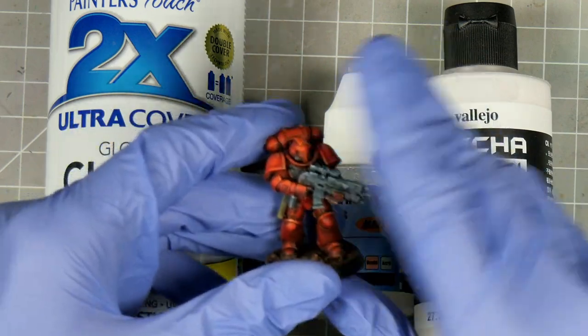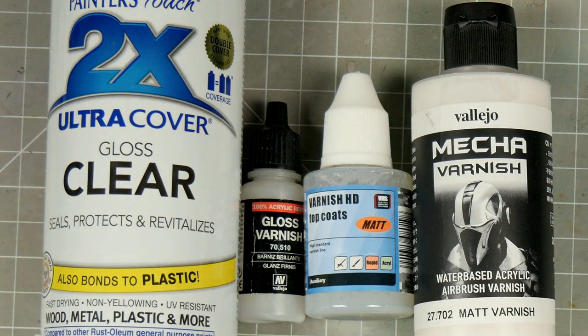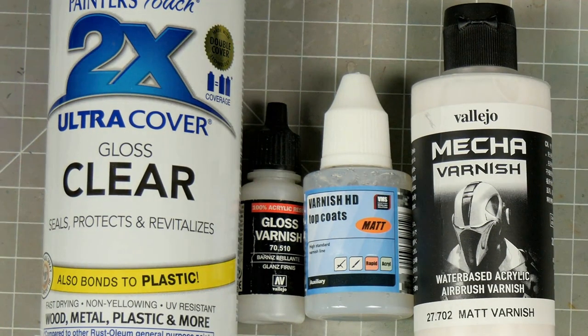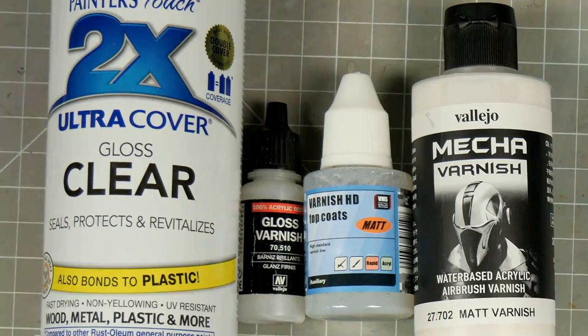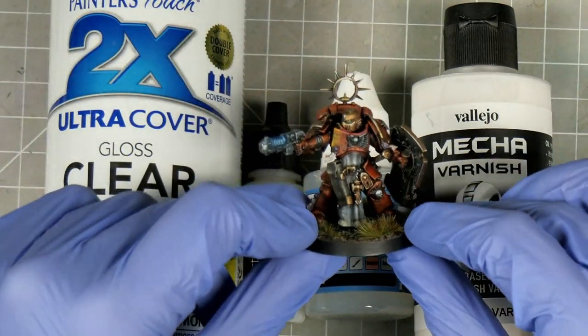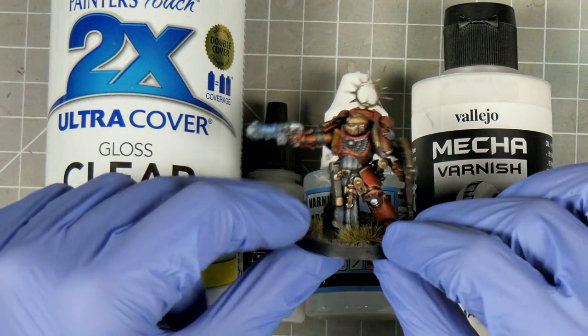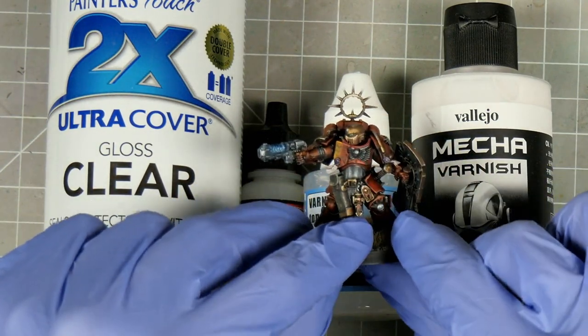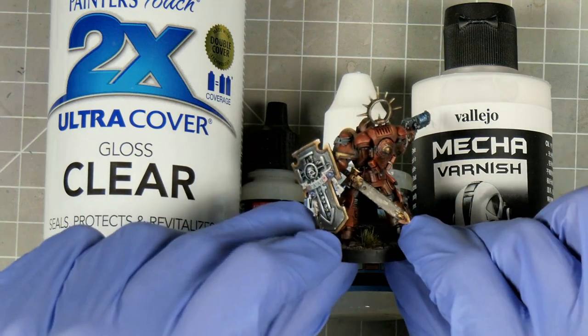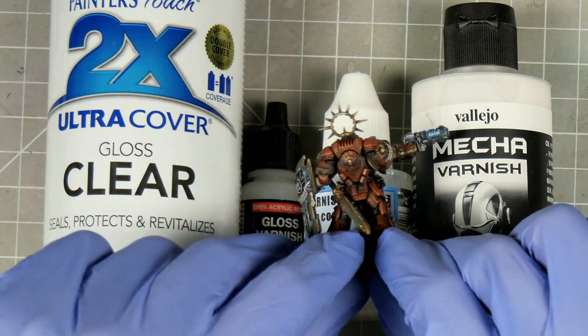Most minis will be dry to the touch within a few days, as some colours like yellows and reds will take longer to dry. Because of all this, I like to wait at least a week before varnishing, ideally two, just to be safe. Matte varnishes also have a tendency to kill any metallic effects, as the diffuse finish dulls the sparkling effect that the flakes in those paints give off. I have a video on this where I revisit a marine to restore what was lost in the varnishing process.